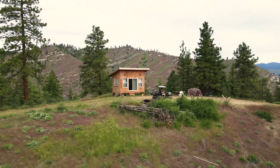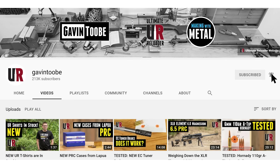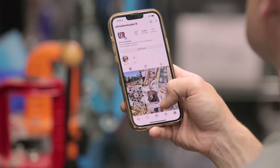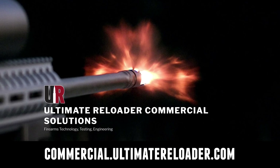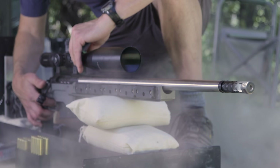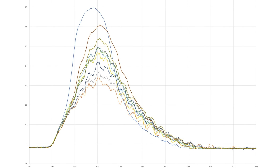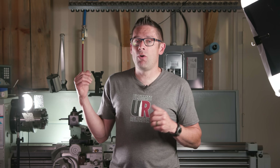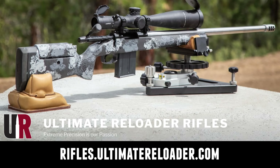That concludes this video — time to wrap it up. I hope you enjoyed it. Don't forget to like and subscribe. We're also on Facebook, YouTube, Rumble — where we've got unrestricted content — and Instagram. Ultimate Reloader also has a commercial solutions division serving law enforcement, the military, and the gun industry, with capabilities including a comprehensive suite of recoil testing and evaluation, trigger profiling, and more. If you're interested in custom rifles or gunsmithing services, go to rifles.ultimatereloader.com and get on the wait list. Thanks again for watching.